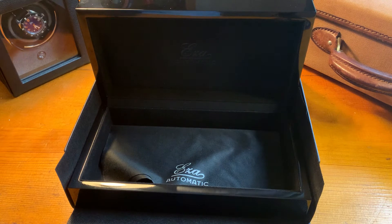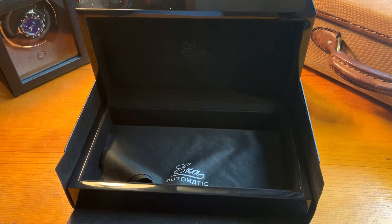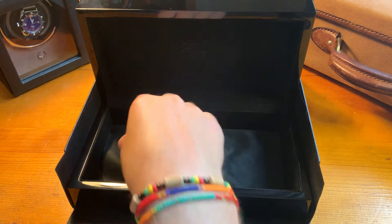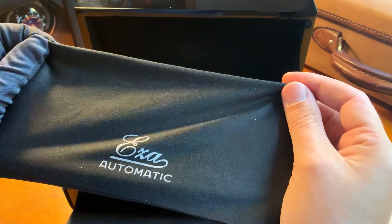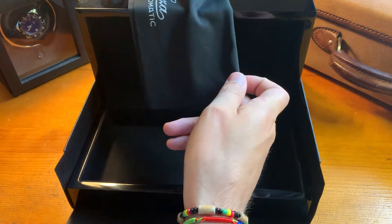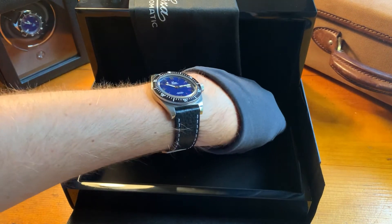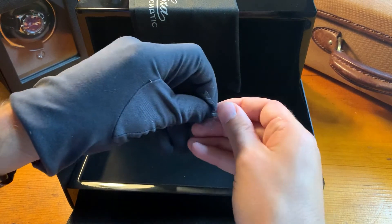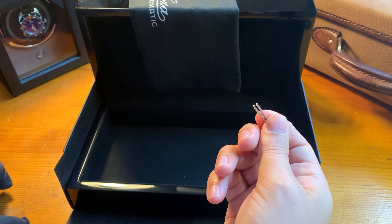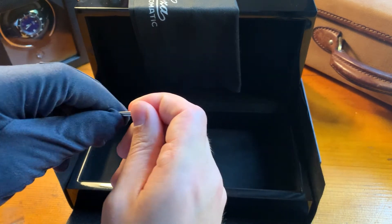We adjust the movement to six positions in the atelier in Fortsheim to improve performance but also to guarantee that the movement runs smoothly when you receive it. Then we have the ESA polishing cloth to remove any fingerprints from your watch, and finally two extra pushpins to attach the NATO strap.